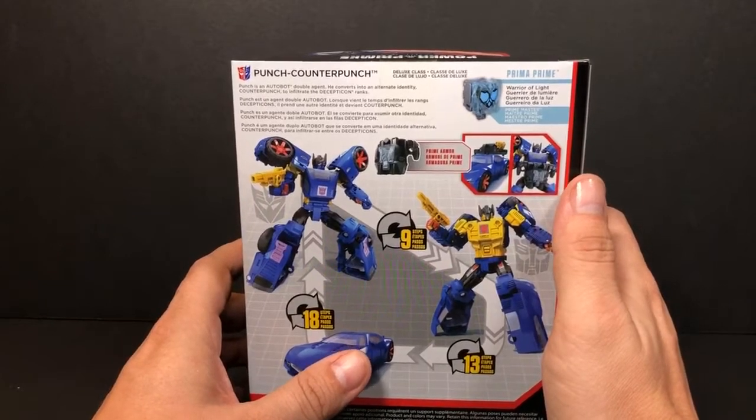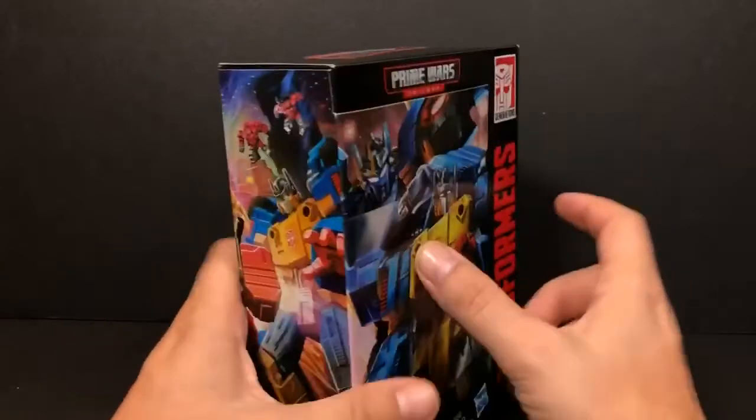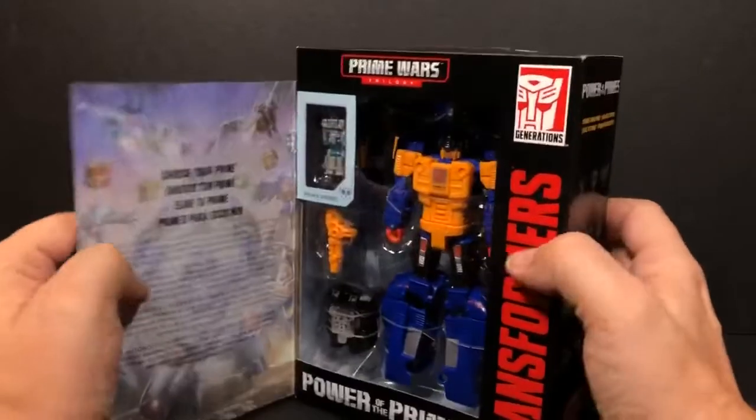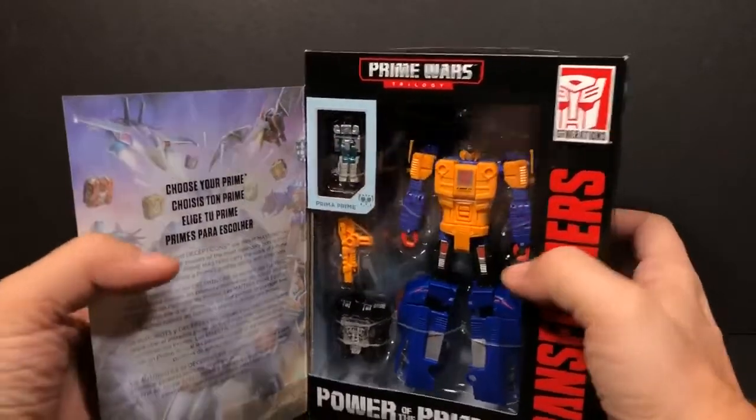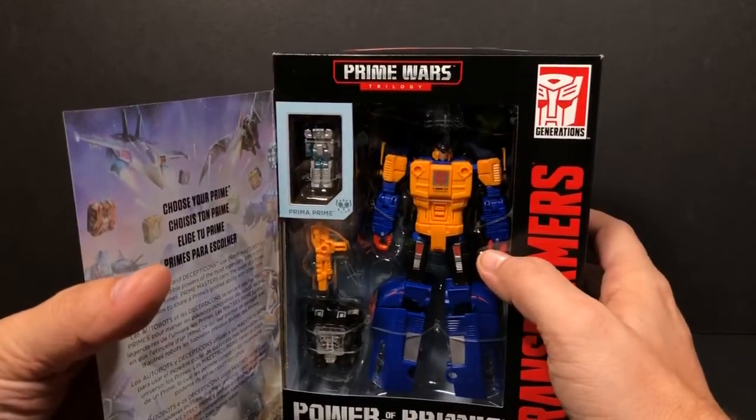He comes with the Throne of the Primes. You can open this up and see Prima Prime in there. It says 'Choose Your Prime' — he comes in Punch mode.